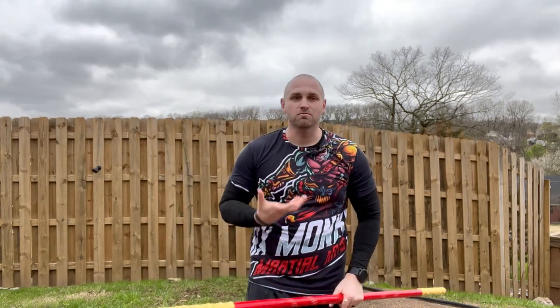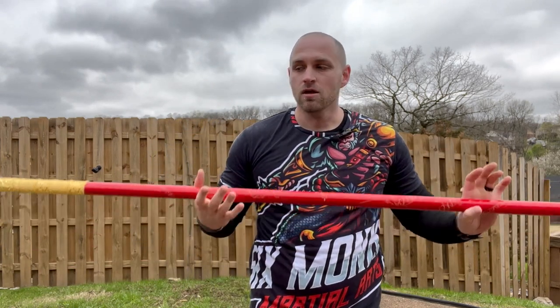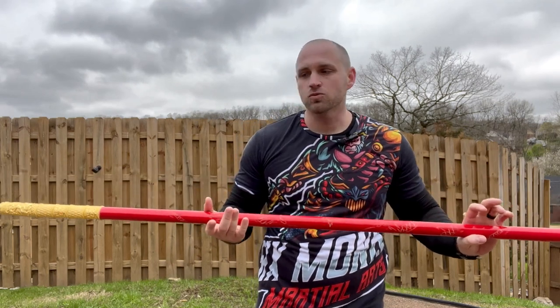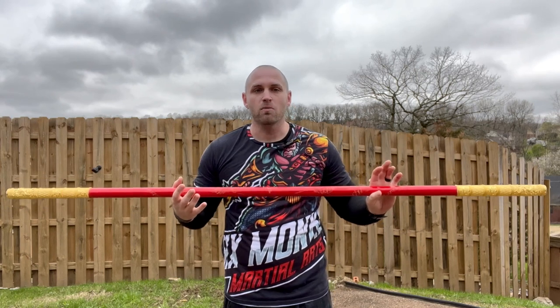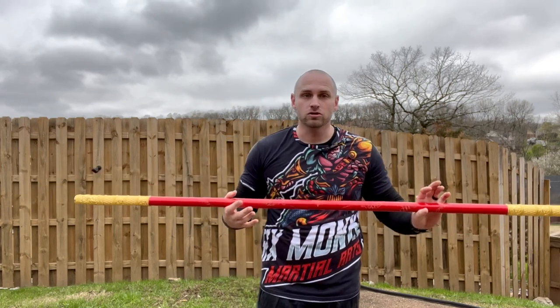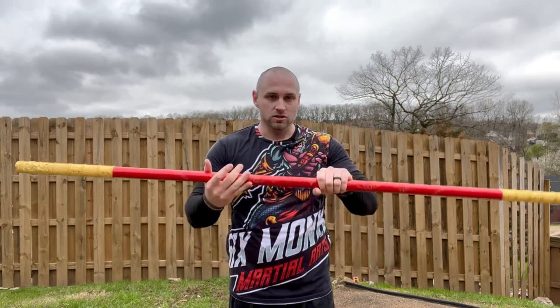The reason for the thicker diameter is that monkey kung fu has a lot of gripping techniques — grabbing, pulling, saksaus — different techniques we use to pull opponents down to our lower level for striking or grappling. We want to make sure training gives us not just staff striking practice but grip training as well. Next we'll cover applications and training drills.